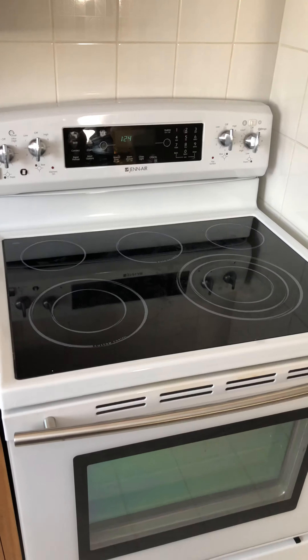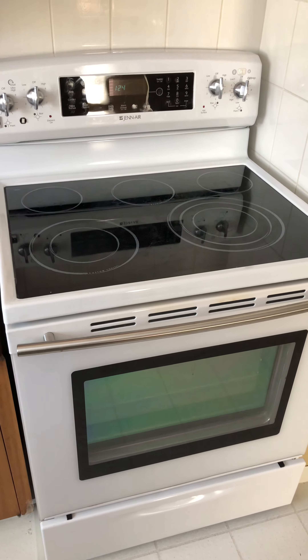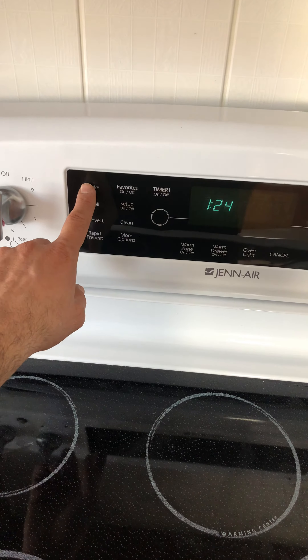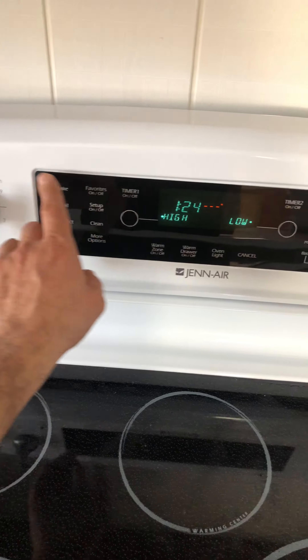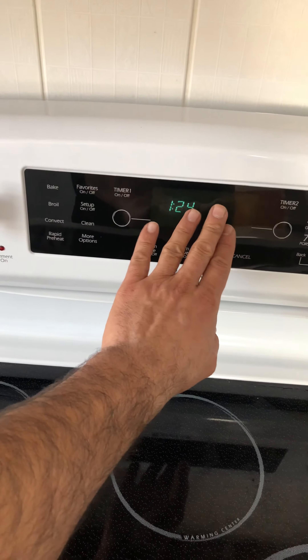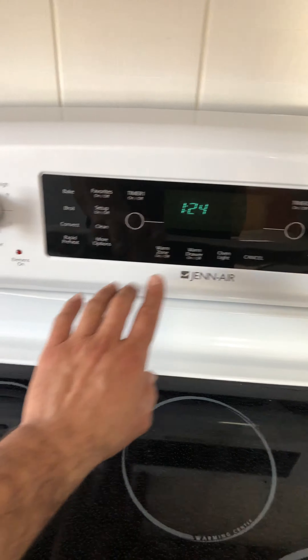Hello friends, my name is Hamid. Today I'm working on a generic stove where the bake or broil element were not working. You can see this is the stove my customer has, and when she was pressing bake or broil, nothing would work — it would make a beeping noise but nothing was happening on the display.